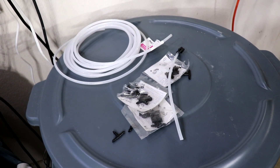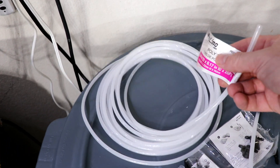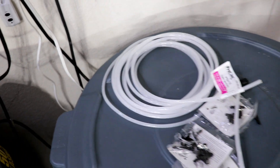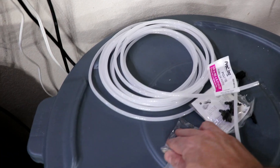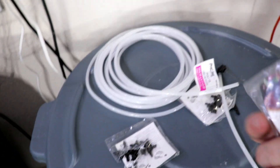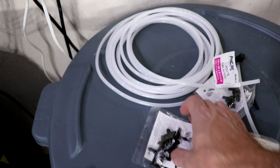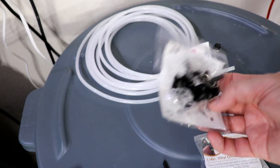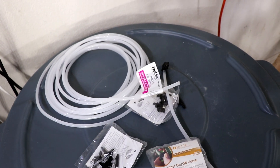Now let's work on putting the drip system together. We're going to use quarter-inch poly tube — the same stuff used in refrigerator water lines and ice makers. These are some quarter-inch on/off valves so I can control the flow to each tank, along with T-fittings, L-fittings, and other connectors I'll need.